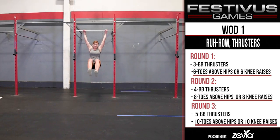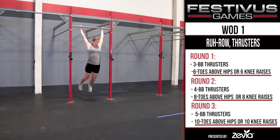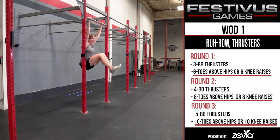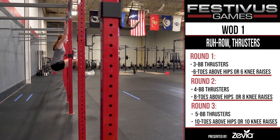Hanging Core Variations - Intermediates. Intermediates must do toes above hips. The toes of both feet must rise above the hips. The hips must be fully open at the bottom, with the heels behind the vertical plane of the bar, and no part of the feet touching the ground or any object. An overhand, underhand, or mixed grip are permitted.